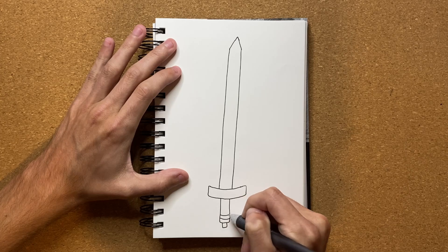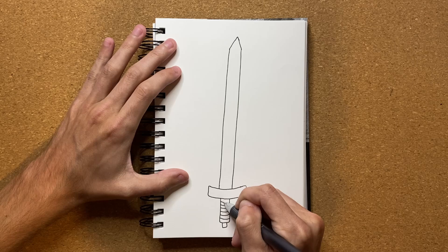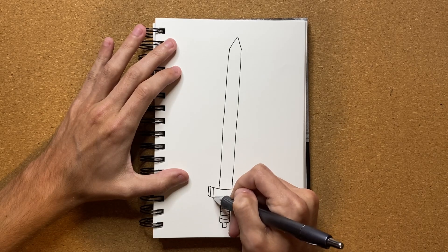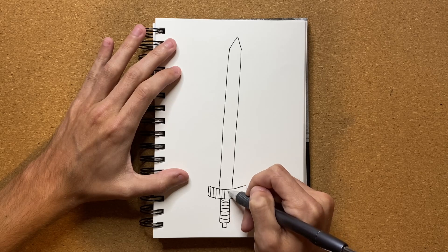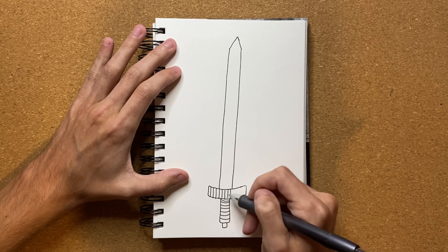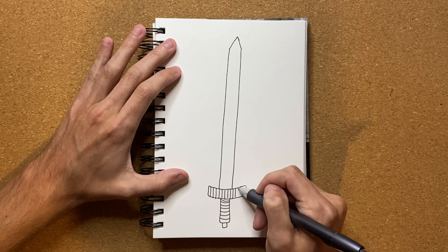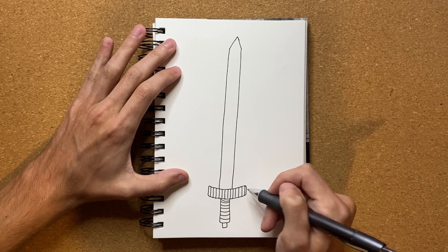I'm going to go ahead and give the hand grip some texture now. And I'm just going to add some texture to the hilt as well. Is this really called the hilt? I don't know what this is called — is this whole thing the hilt? I don't know enough about swords to really be able to say, in all honesty.